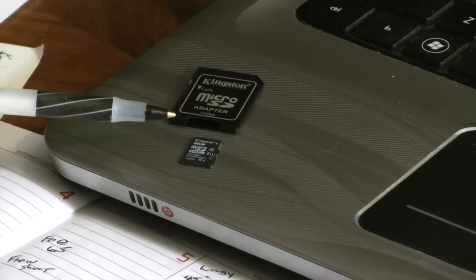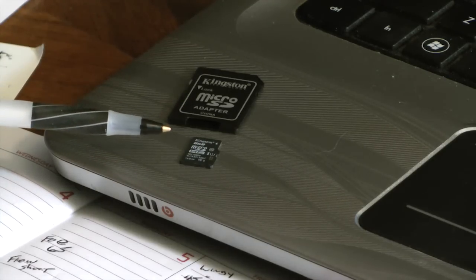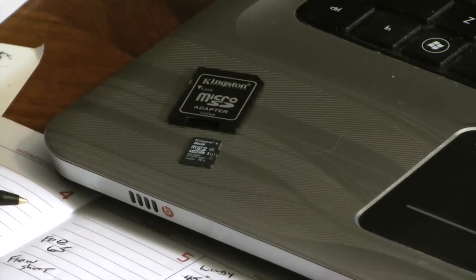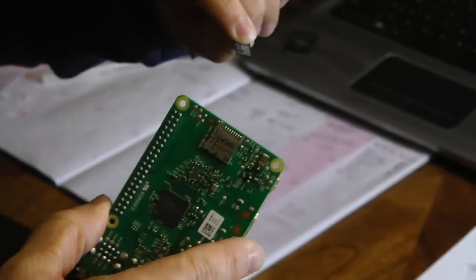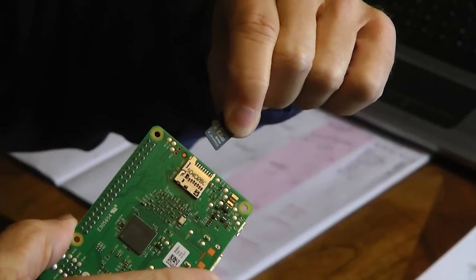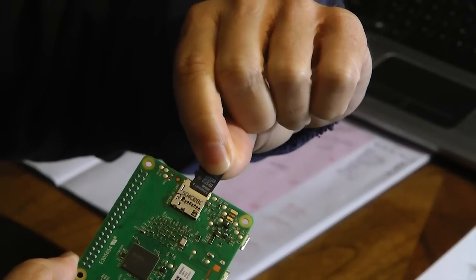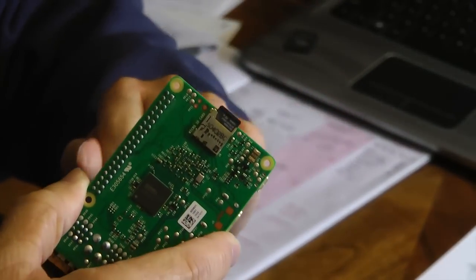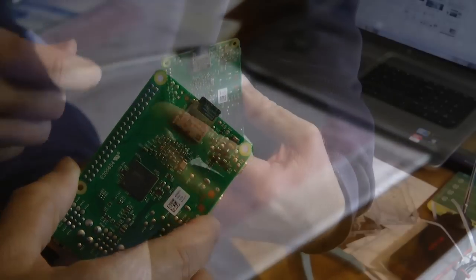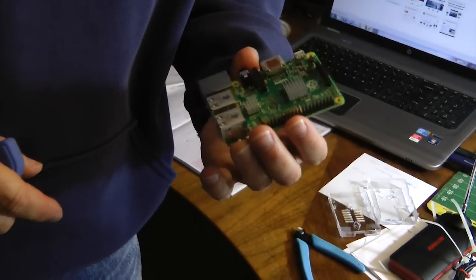It is actually a very simple process if we simply follow the directions. Once the software is loaded onto the micro card, we can remove it from the big card and then we will install it into our little computer. Here is our computer and I am going to install our little SD card right into the slot. Push and we are done. Our SD card is on the bottom of the board — I am going to turn the board around.